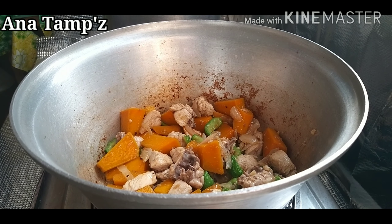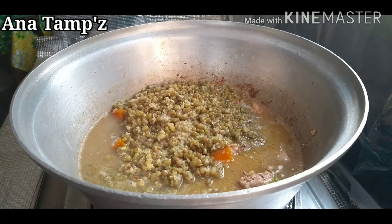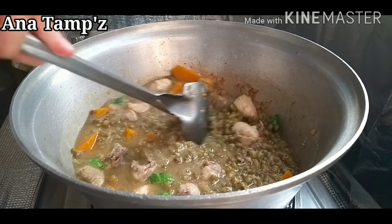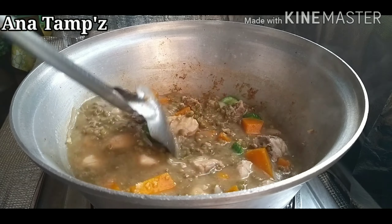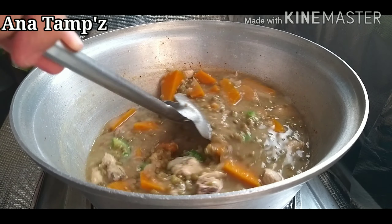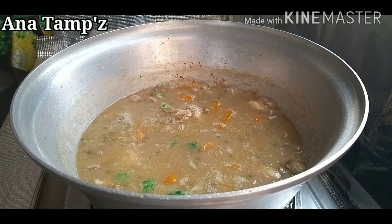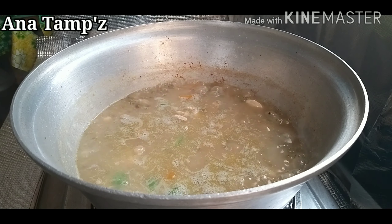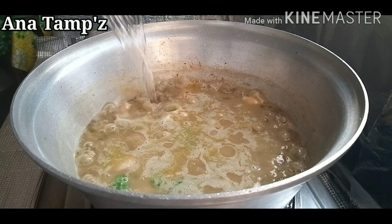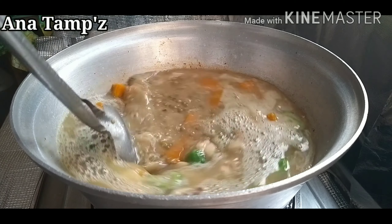Pag natapos na yung pagbibisa sa mga gulay, ilagay ang ilagang munggo. Haluin ng maigi. Para sa akin yung tubig ng munggo na yung kulang. Kasi makilig kami sa sabaw niya — favorito kasi ng munggo. So kailangan maraming sabaw. Nilalagay ito, siguro mga tatlong basong tubig. Ilagay ng tubig, haluin.